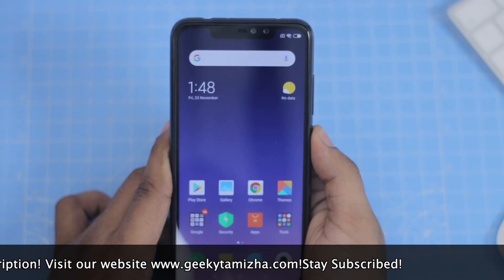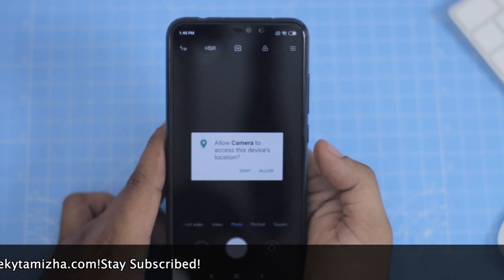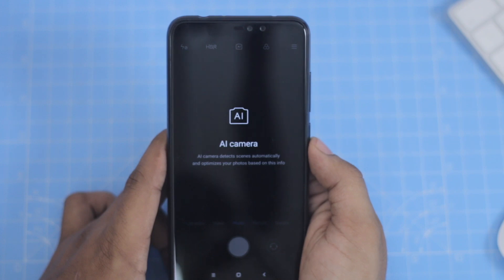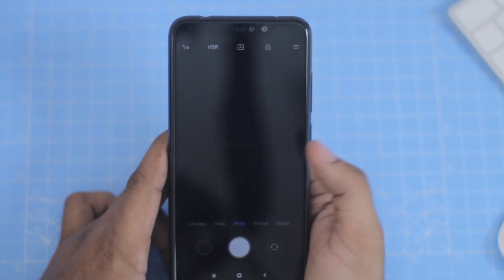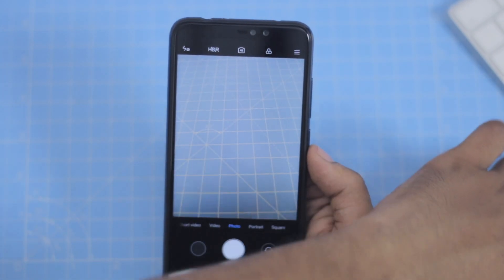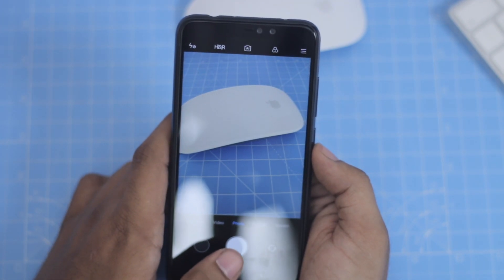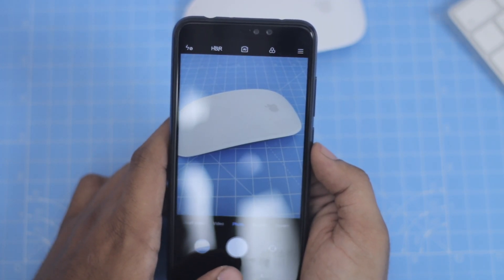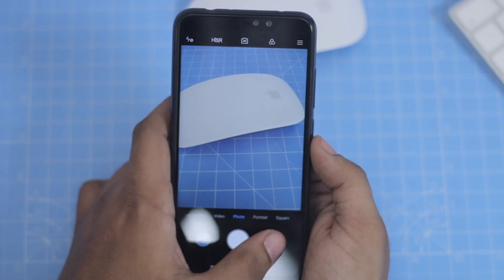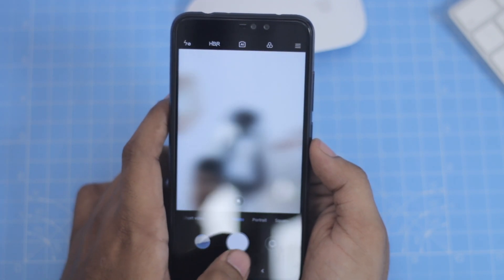Xiaomi is very focused on the camera, so I tested this camera — it has a very high-quality camera. We have an AI camera, similar to the camera in the Mi 6X. We have a camera interface with an AI mode. We will try and see the shutter speed — the shutter speed is quite fast. There is a dual selfie camera as well.